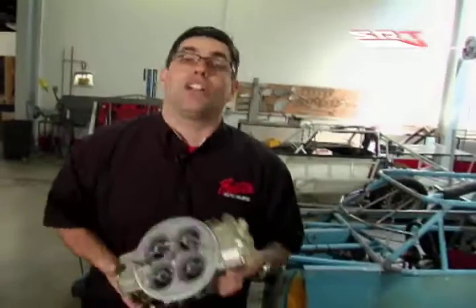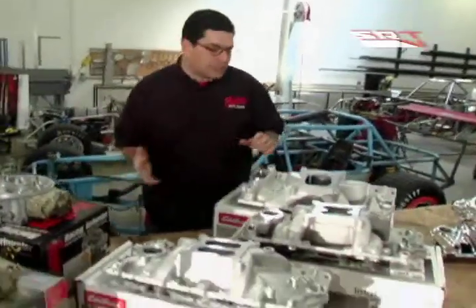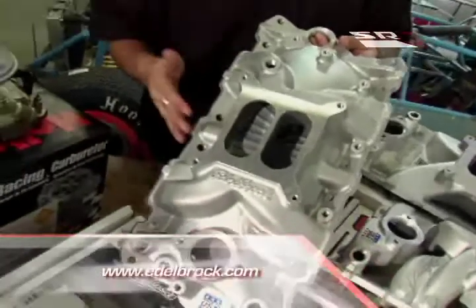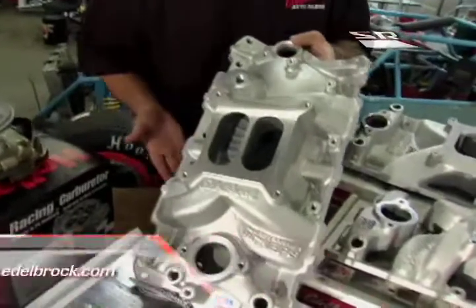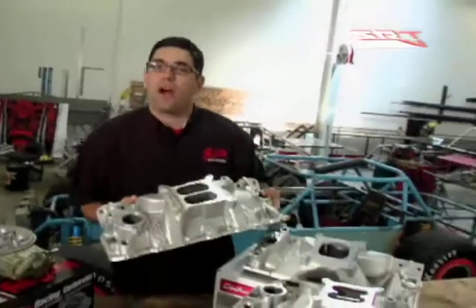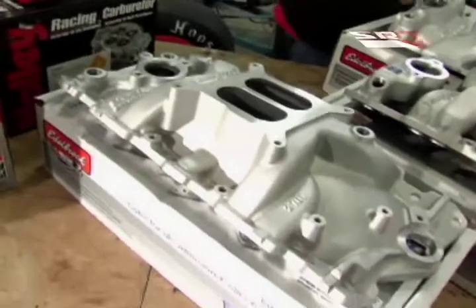Part of the other one-two punch in your intake system is the manifold, and this is where you really have to be good about making the right choices. This is the Performer EPS model — a direct replacement for something that has aftermarket goodies on it, maybe not a whole bunch of stuff, maybe a set of headers or Ram Horn exhaust manifolds for your Chevy. This is something built for off-idle power up to about 5,500 RPMs, and it certainly looks good under the hood.